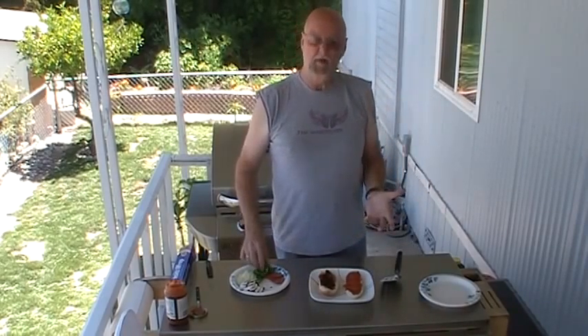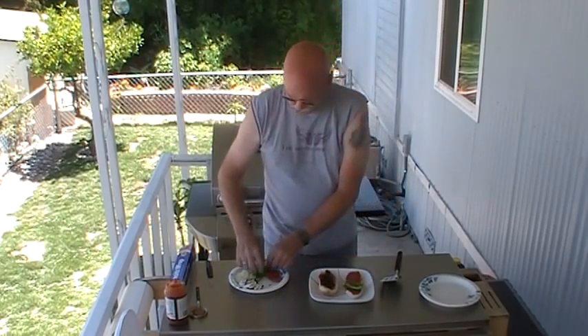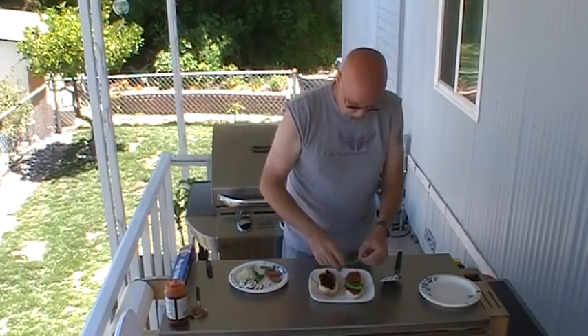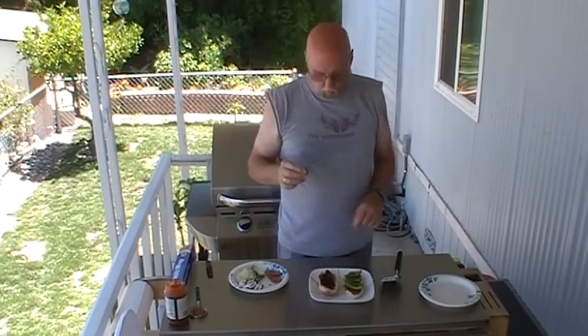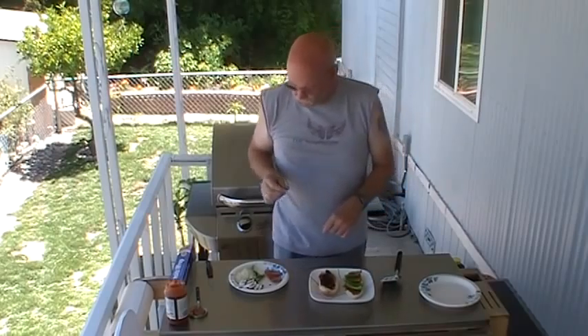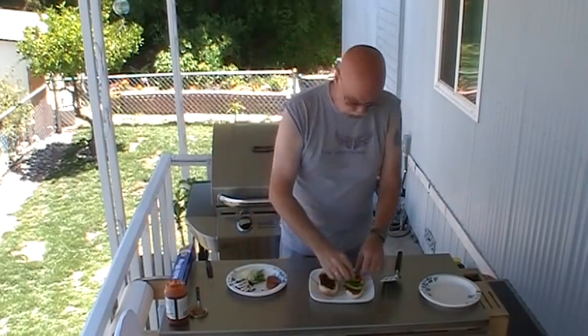I also like bell peppers on my pizza, so I'll be putting bell peppers on my pizza burger. I love bell peppers just raw like this also. This was taken right out of my garden about a half an hour ago. Nothing better than fresh bell peppers.